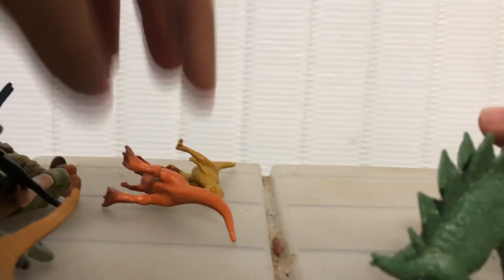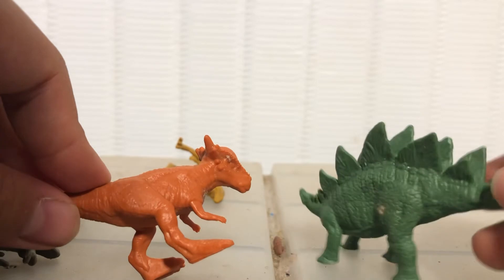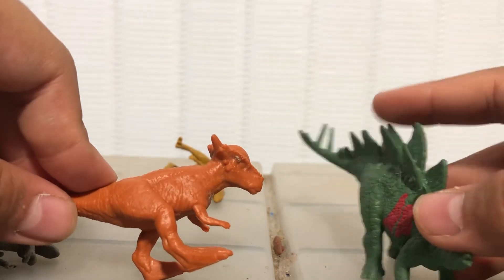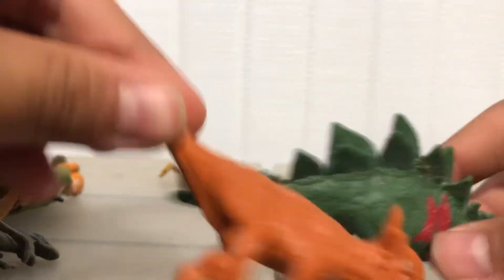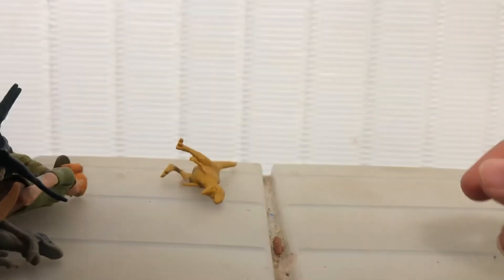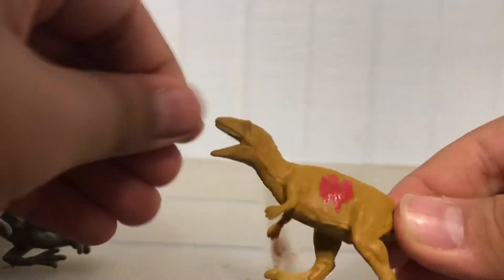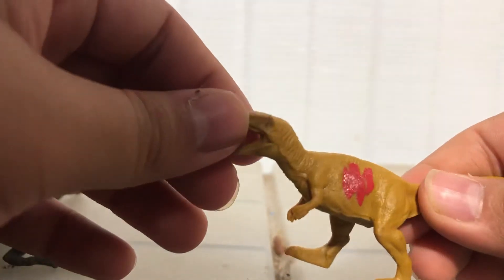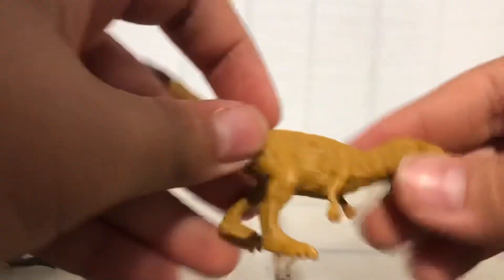With a few figures left, we have the Stygimoloch and the Stegosaurus. The Stegosaurus looks cool, I like it, not that much though. These ones I probably don't really like as much. And then Metriacanthosaurus — I think that's how you say it. You can see it's a little dusty; it has a slash mark on the side and looks pretty cool.